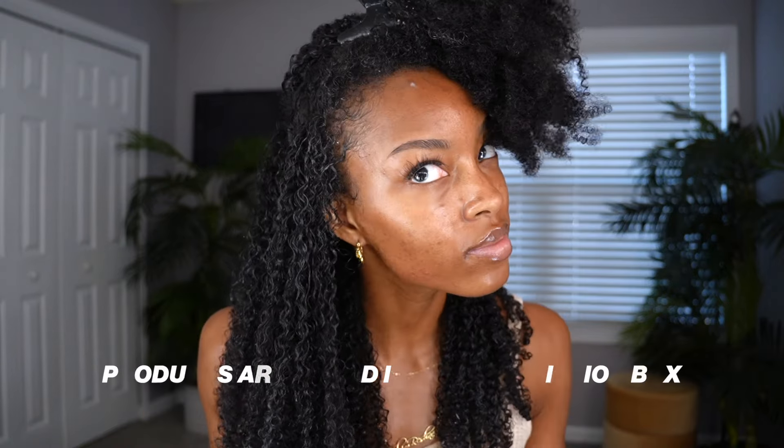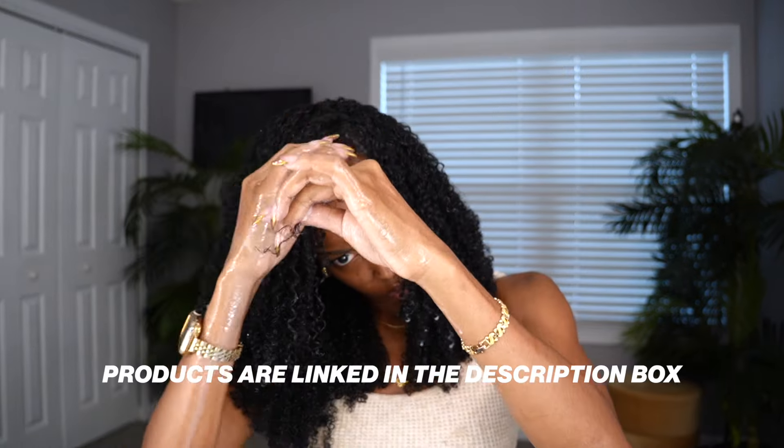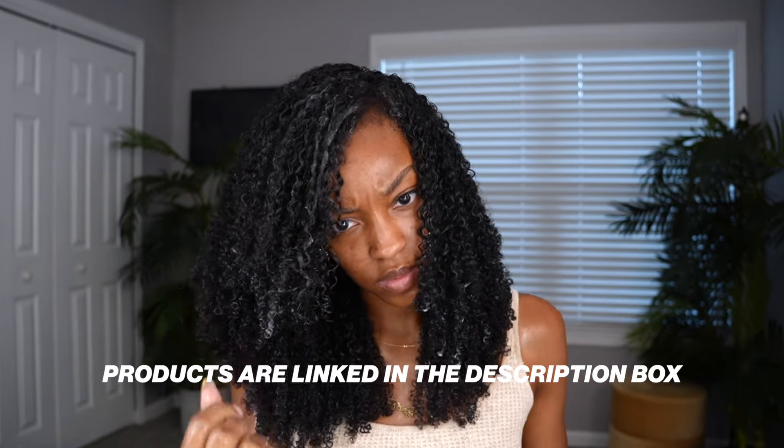I added a little bit of water because my hair was stretched, and this helped my hair revert back to its natural state. For the wash and go I did a leave-in conditioner and a gel and I shingled my hair. I know a lot of people don't like shingling because they say it takes forever, but I do this every time so it doesn't feel long for me. Using gel, shingling, and finger coiling my ends helped me get the defined results. Products will be linked in the description box below.